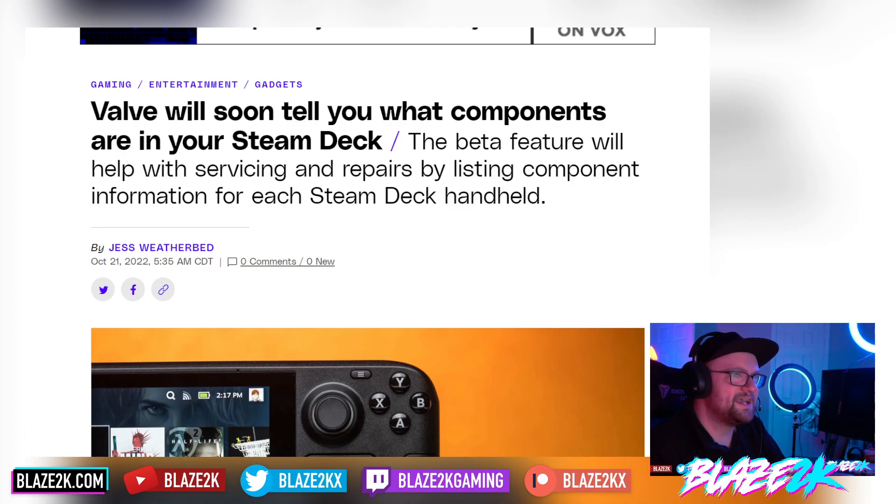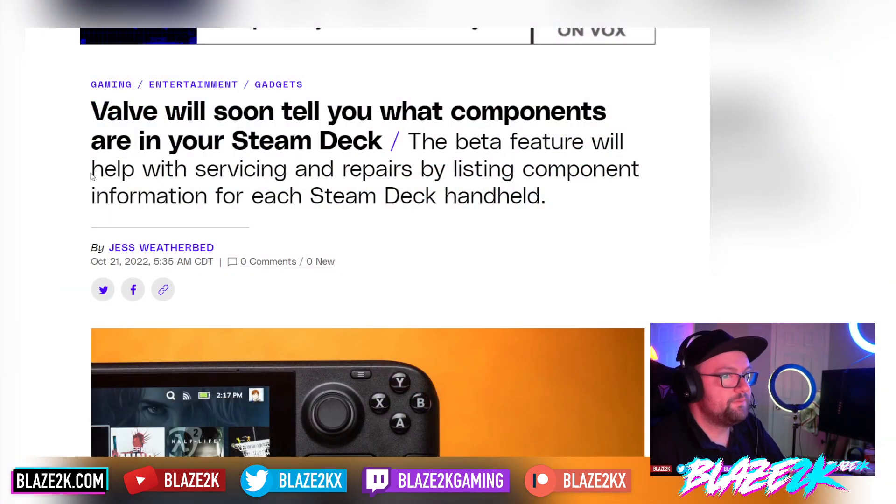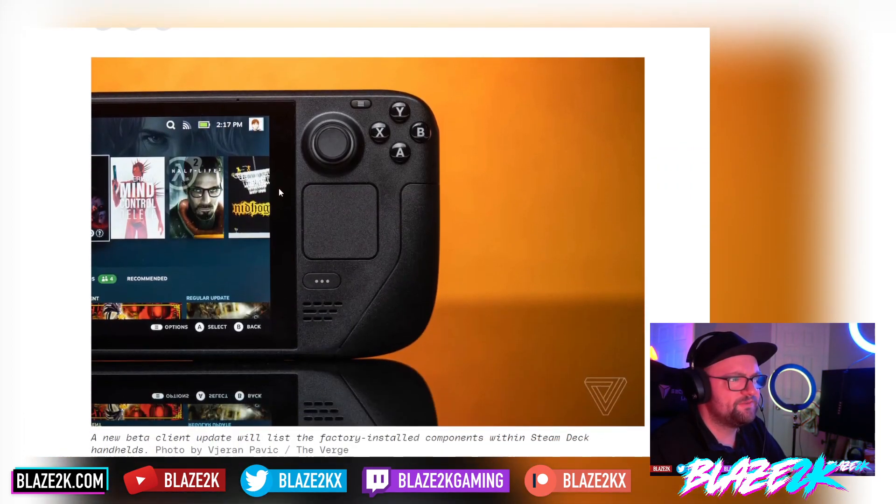Valve will soon tell you what components are in your Steam Deck — specifically your individual unit. This beta feature will help with servicing and repairs by listing component information for each Steam Deck handheld.